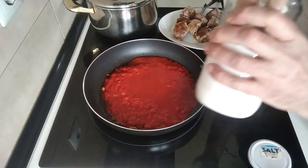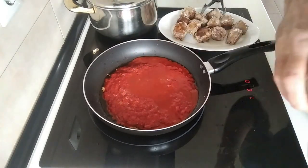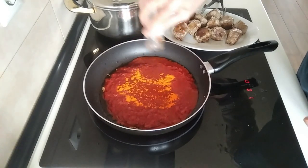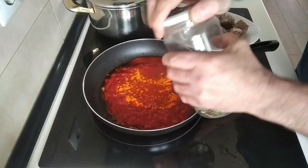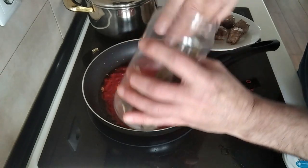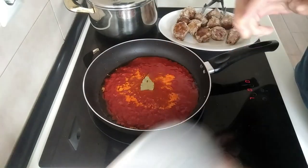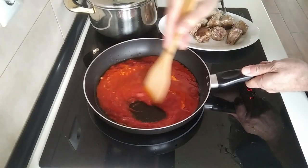I'm going to add a bit of salt. And also, optional, I'm going to add a bit of yellow food colouring to change the colour a bit — why not? And I'll also add a bay leaf. Smells nice. And I'll just add it there and give it a mix.